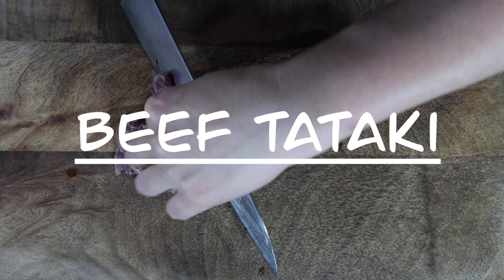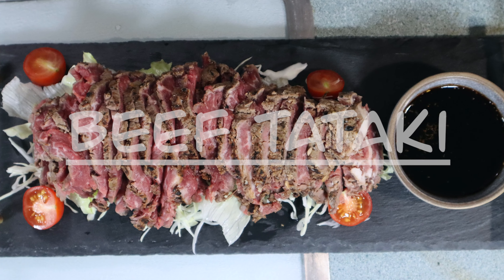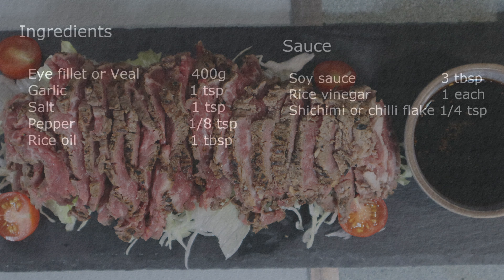Hi! How about for tonight's dinner, you have a Japanese izakaya favorite, beef tataki?